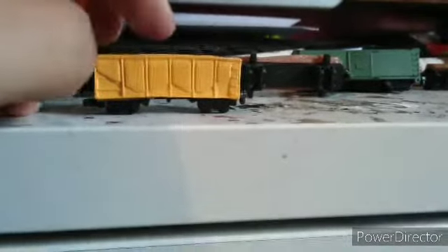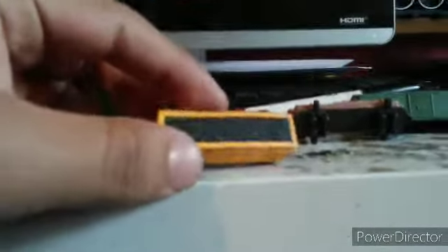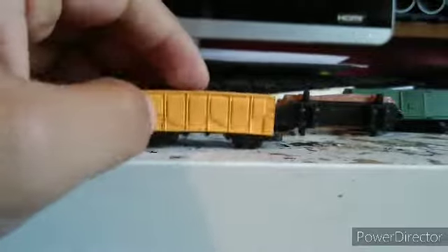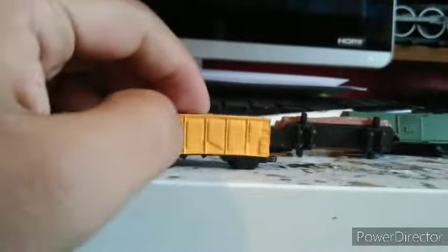My favorite car is the hopper car. It could have been better if the sides were see-through like an actual hopper car, but that would make it weak and it could be damaged by children. It has a coal load. Back when I used to have this, I grabbed a black, blue, and red Sharpie to do two black lines and use the blue and red to resemble a Union Pacific logo. I don't have it anymore though.